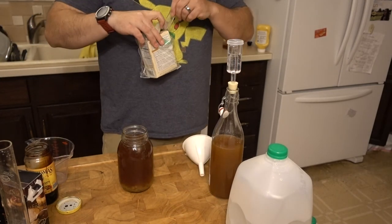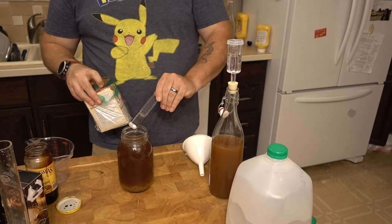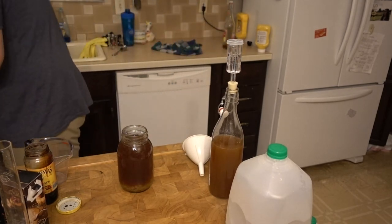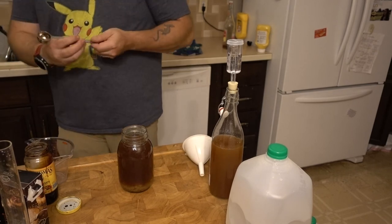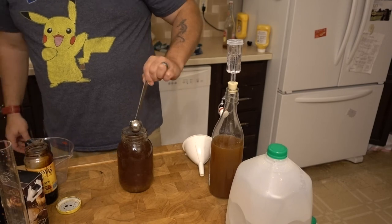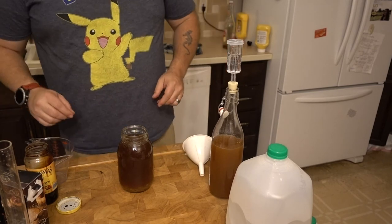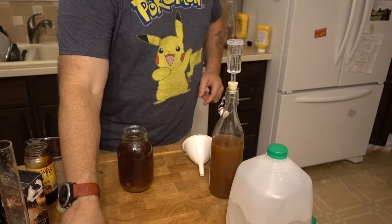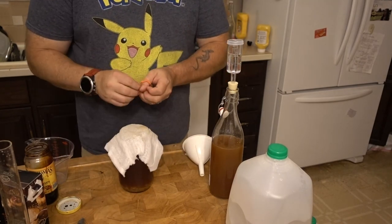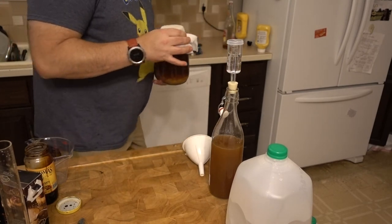Bicarbonate of soda, a.k.a. baking soda. We just need one-eighth of a teaspoon. What that does scientifically is neutralize the pH level, which is the magic bullet for getting this water kefir to grow like crazy.